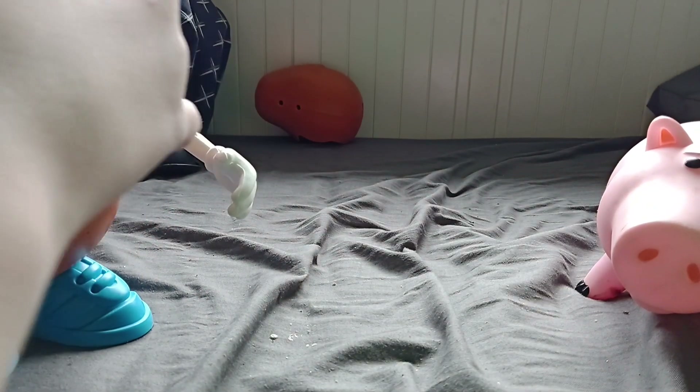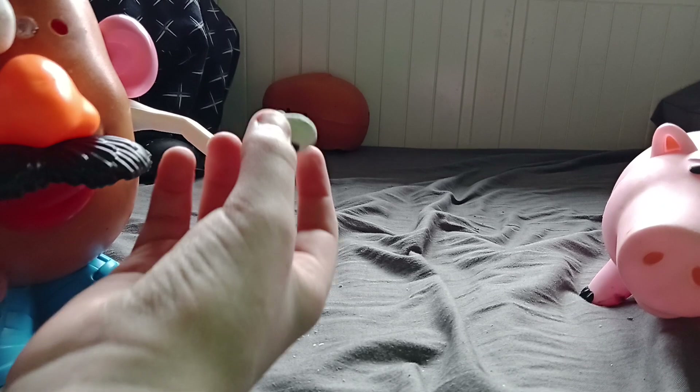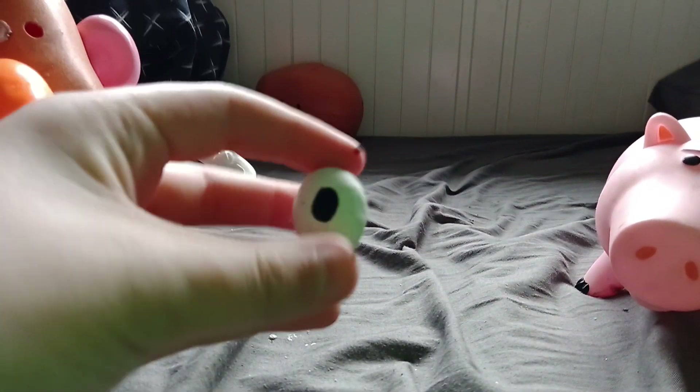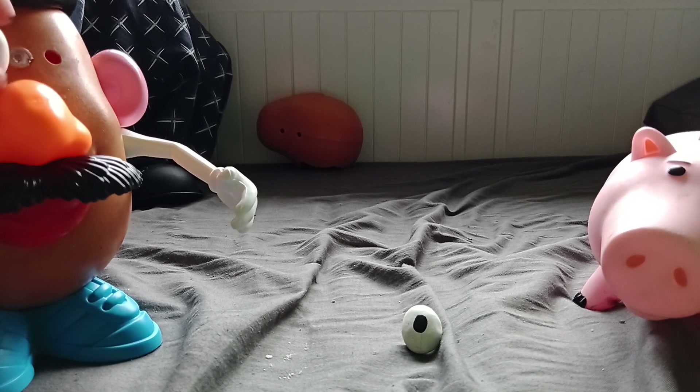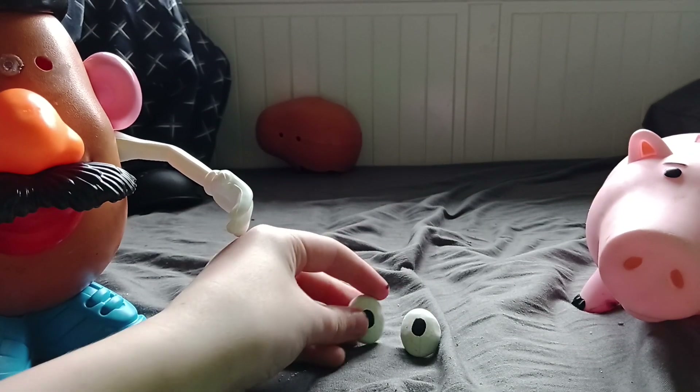I wanted to create a realistic Mr. Potato Head between the head. Today I literally just got the eyes and I just had to bake them in the oven. They're baking clay.